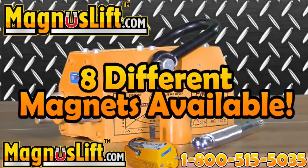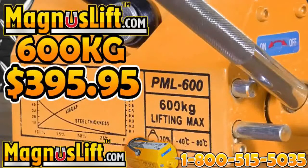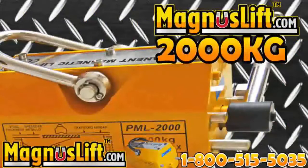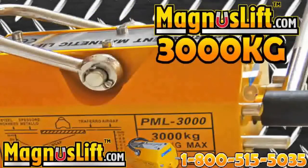We have 8 amazing Magnus Lift Permanent Lifting Magnets: Magnus Lift 600 kilograms at $395.95, 1,000 kilograms at $695.95, 2,000 kilograms at $1,295.95, and 3,000 kilograms at $1,995.95.